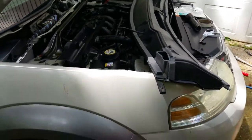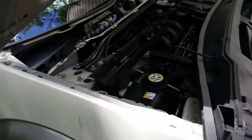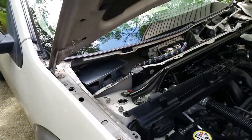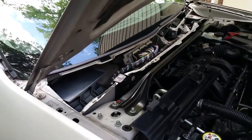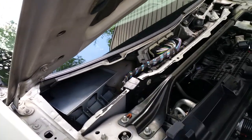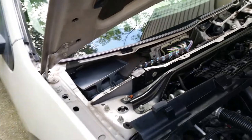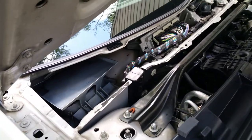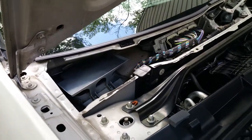I'm going to show you what I've done. We're resolving water getting into the cabin of this Ford Taurus X. This is probably the same fix for many different Ford, Lincoln, and Mercury models, as well as other car brands. See my previous videos on the steps we've taken thus far to get to this point.